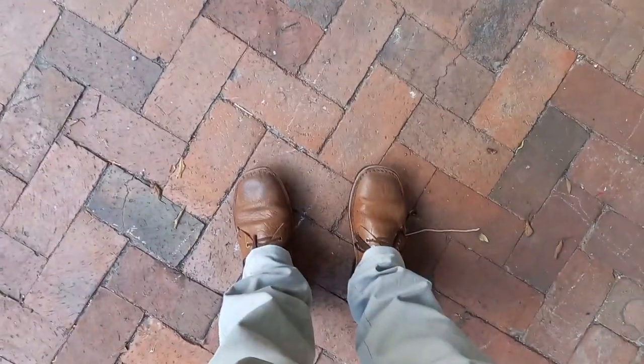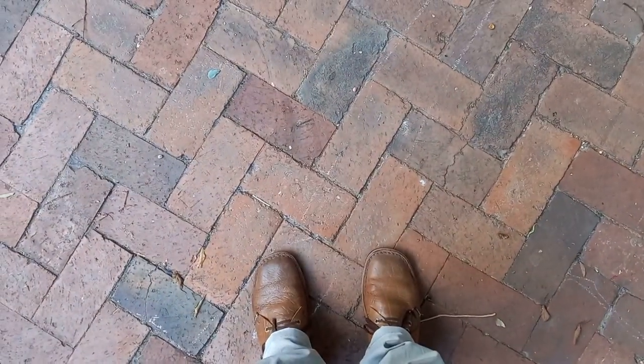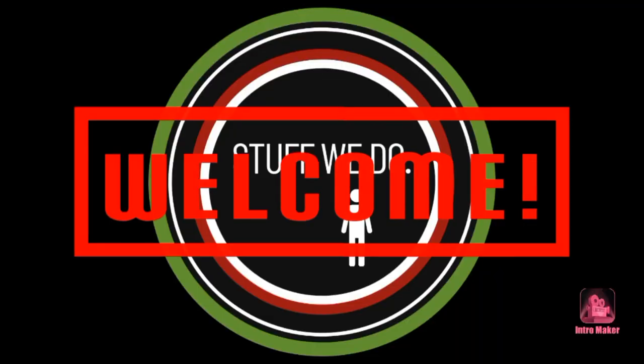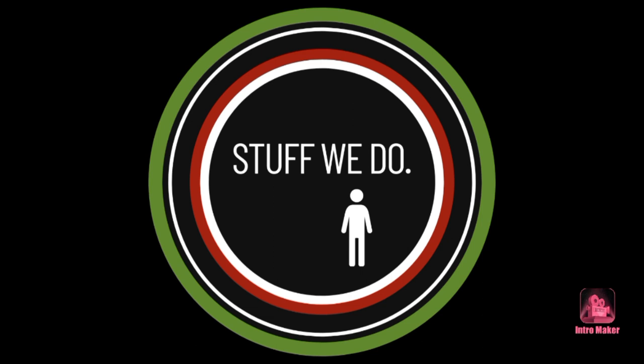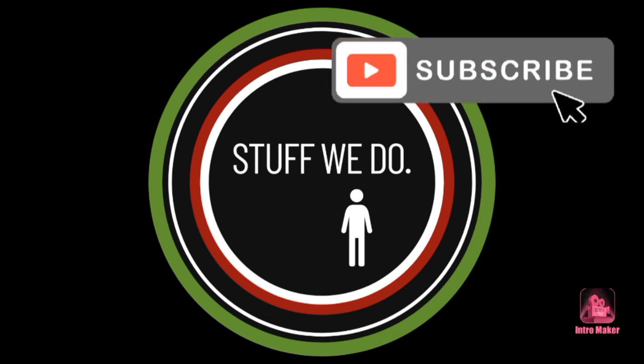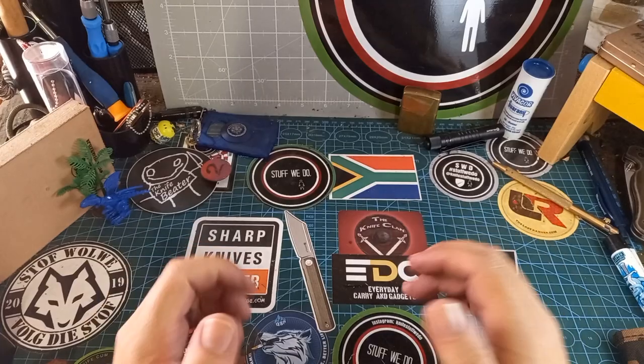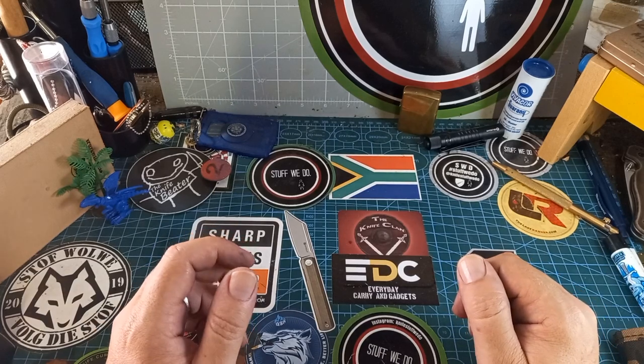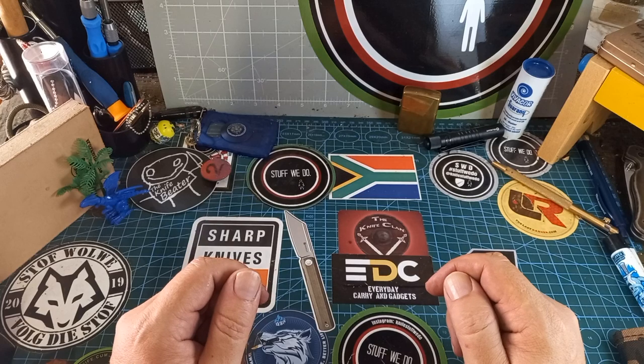Good morning all of you. Yes, we're doing a shoe video today. G'day world and welcome back to Stuff We Do, where we do all the knife stuff we love — knife reviews, knife tests, knife modifications and outdoor stuff with knives.